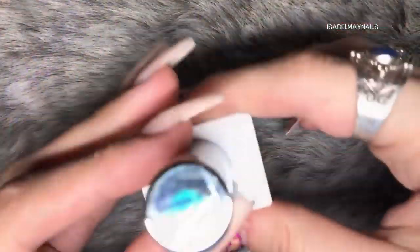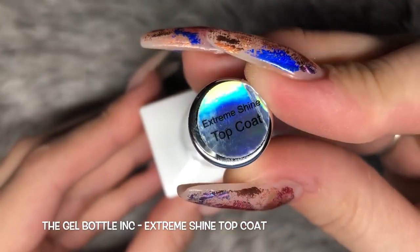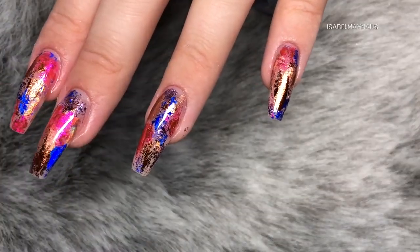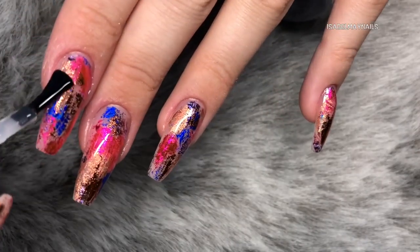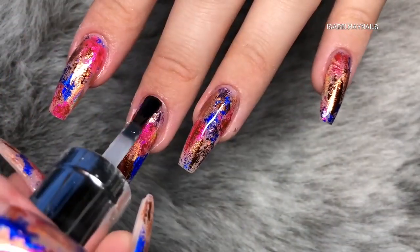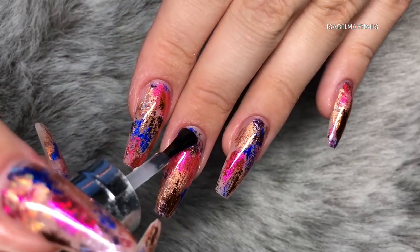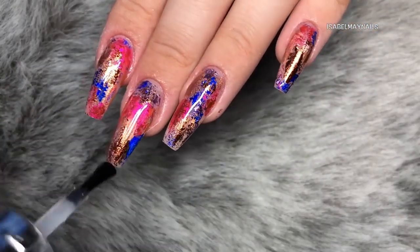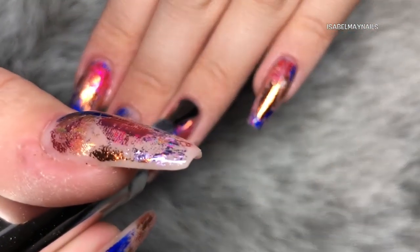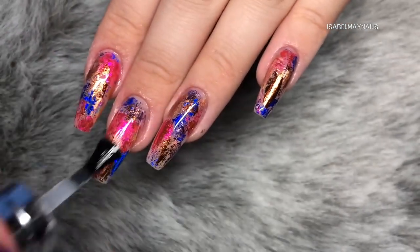Now those nails are all done and we're moving on to top coating. I'm using the gel bottle ink extreme shine top coat. Apply two coats with whatever top coat you're using - two coats properly seals everything in and prevents chipping. When top coating, make sure you're butting that top coat right up past where you applied the glue in the cuticle area to seal it efficiently, and make sure you're capping the free edge and the sides of the nails too. This is one of the most important parts of doing foil designs.